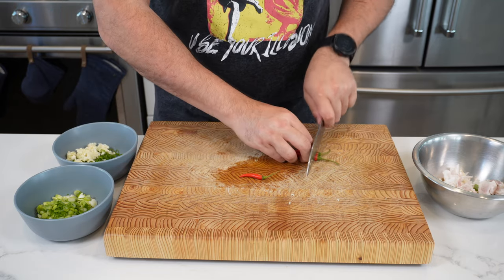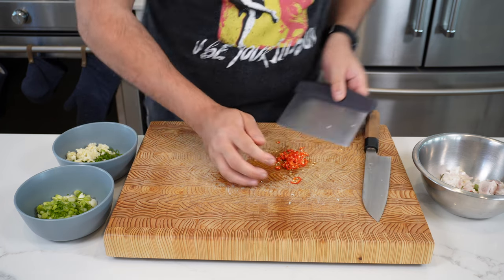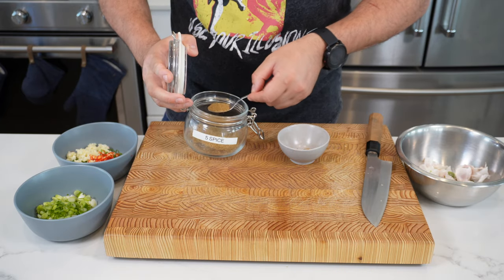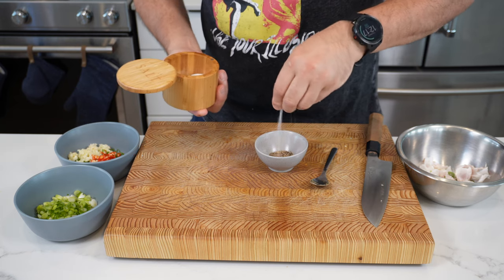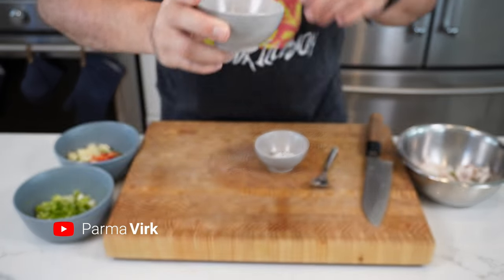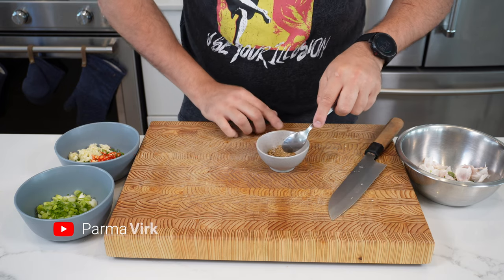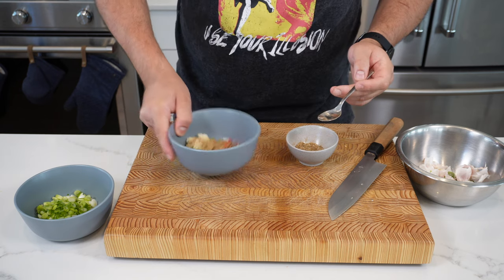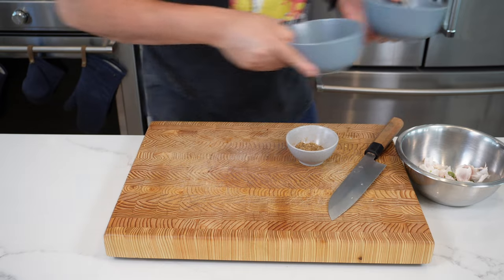Same thing with your chilies. I'm using bird's eye red Thai chilies — I've used three here, which gives you a lot of heat, so use less if you want. Then we're going to do about two to three teaspoons of five spice powder, and about half a teaspoon of salt and pepper. It's good to make sure you've got the right amount of seasoning. This next step is optional but highly recommended: Maldon smoked salt. If you can get this, get it — it adds a beautiful smoky flavor. Put a few pinches in, then take about a teaspoon of this mixture and put it into your chopped garlic and chilies. Set both bowls aside in the fridge for later.